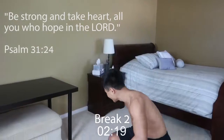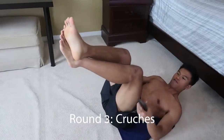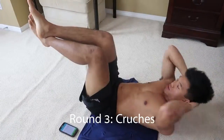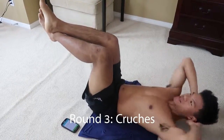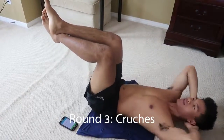Alright guys, last round. Let's hit this. Down low and go. One, two, three, four, five, six, seven. Hit those knees.